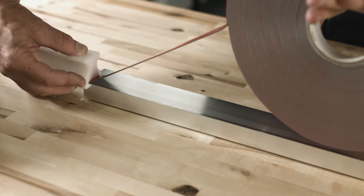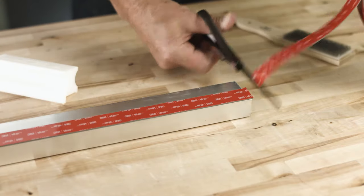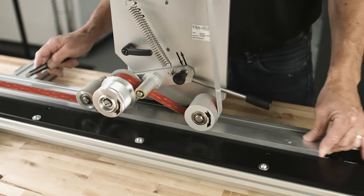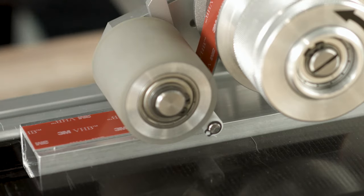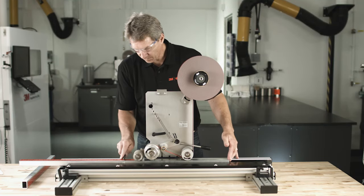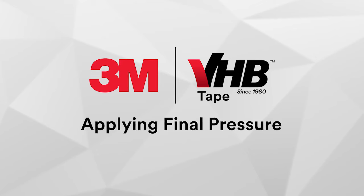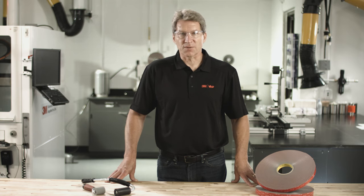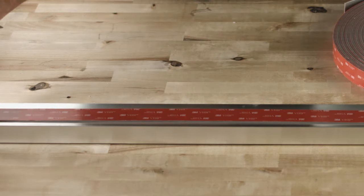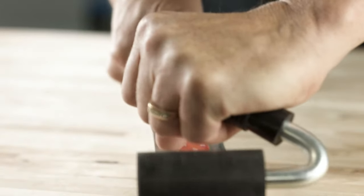The hand tape applicator can be used to efficiently and accurately apply 3M VHB tape. The laminator applies the tape precisely while simultaneously applying final pressure. Notice how the applicator smoothly applies the tape as the post is guided through; simply cut the tape at the end to complete the application. After applying the pressure-sensitive 3M VHB tape, it is necessary to apply pressure — use a laminate or J-roller to apply 15 psi or more across the width of the tape. This facilitates optimal wet-out of the adhesive onto your bonded components.